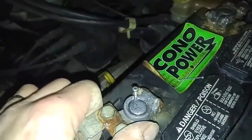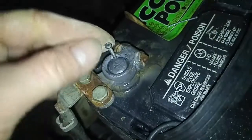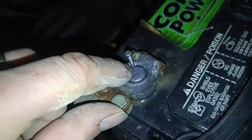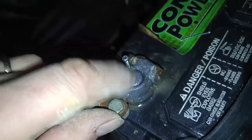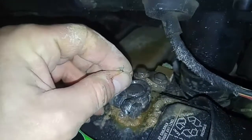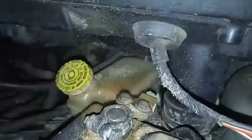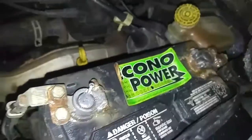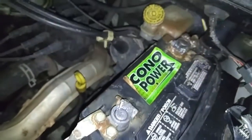Other fixes you can do: if you're in a bind and not getting a connection, you can take a screw, screw it in there, and it makes a connection that bypasses any corrosion on the post and the clamp. I'm using a nail here because I can't get a screwdriver in due to something being in the way. Anyway, those are some quick fixes to get rid of corrosion if you're not getting any connection when you try to start your vehicle.